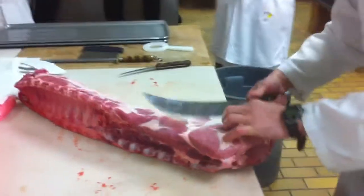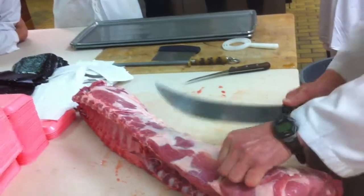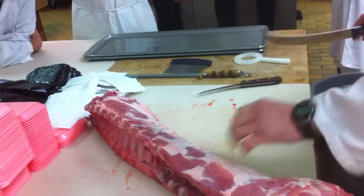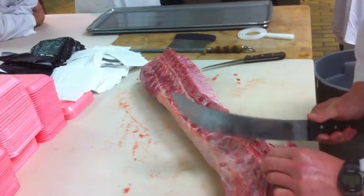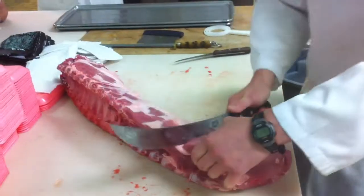Usually there's a heavier pocket of fat right in here where the end of the hip bone is, which is a clean bone obviously. Not your first straight vertebrae. Flip it over.